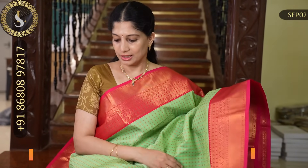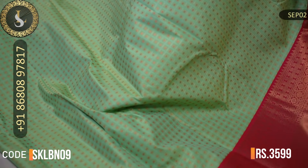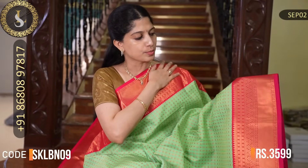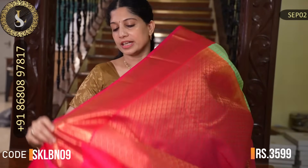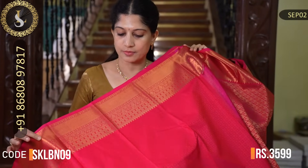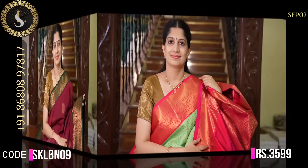Next one is a very elegant combination. The body is a beautiful pista green — pista green or rexona green. This is a very elegant design throughout the body with checks and pot motifs. It has a beautiful contrast in pink with same-sized borders on both sides — pure kanchipuram-style border design, very traditional borders. Very nice saree, looks very elegant. That's the pallu in pink. That's the blouse in pink — very attractive combination. The candy pink looks very beautiful. The price of this saree is Rs. 3,599.